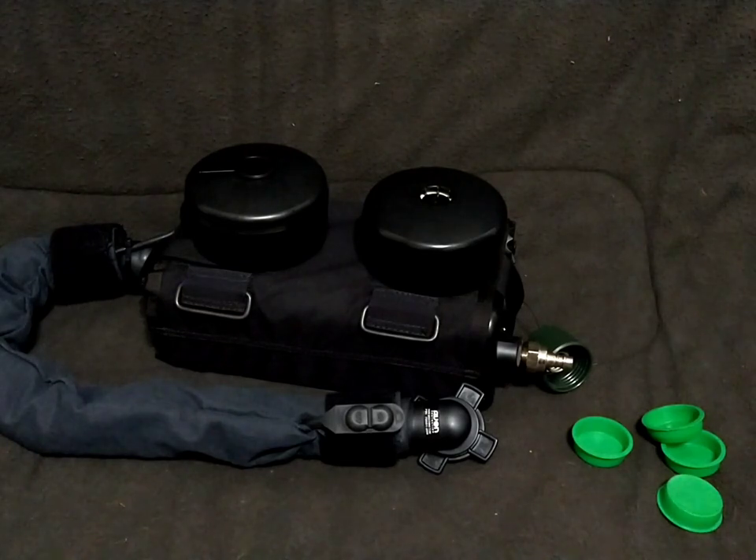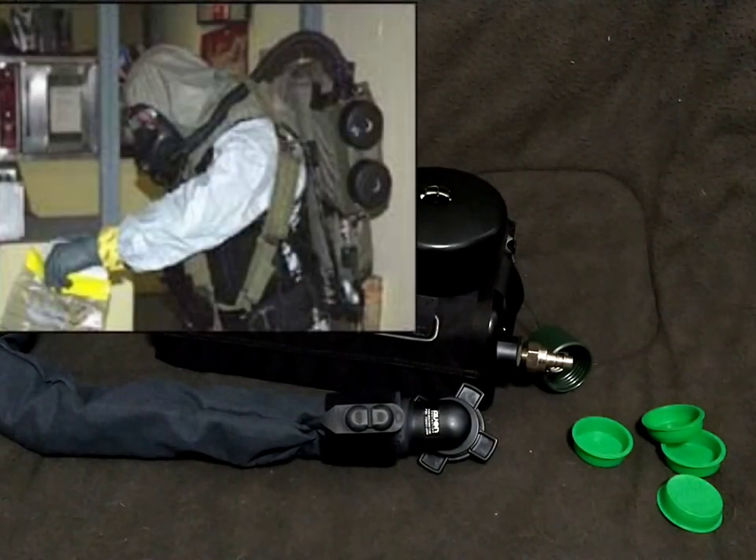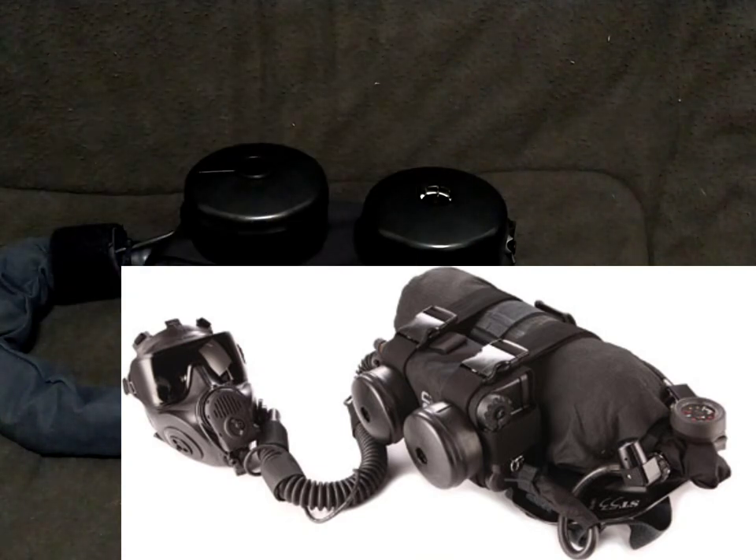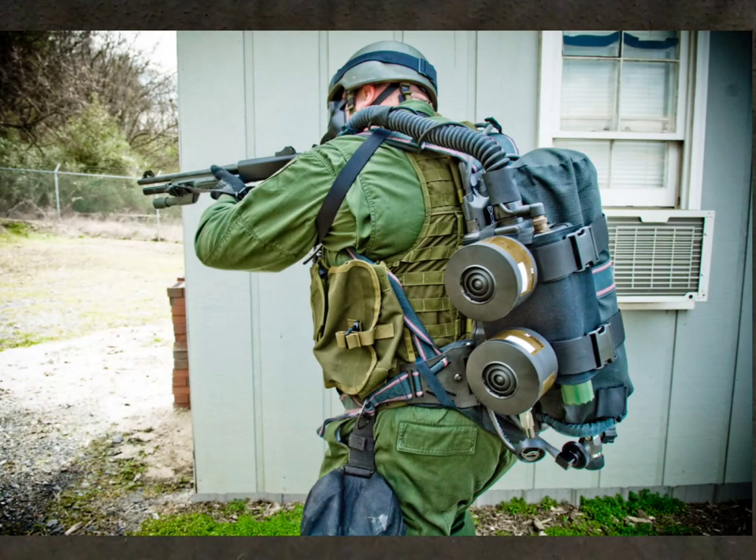That is basically what the iPAPR was — effectively taking that pneumatic Y-splitter, which could either have air going from the SCBA or the C420 mounted on the tank, and cramming it all into one unit. However, the design was not really up to US SOCOM standards. Several companies managed to land an iPAPR contract: Micronel/Safety Tech was first, then Draeger, and ultimately Avon was adopted as well.